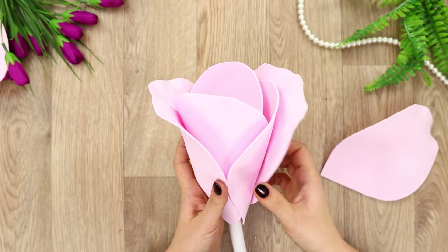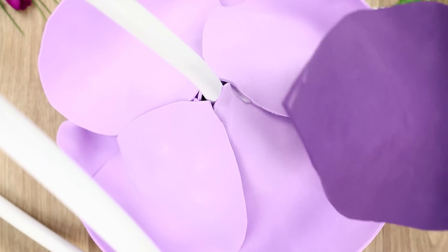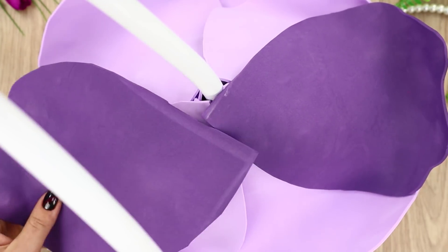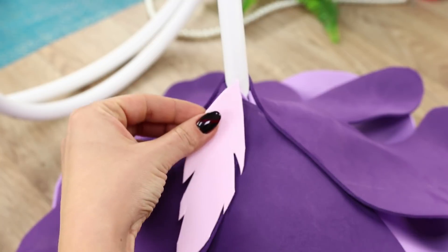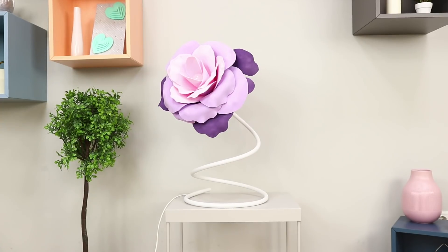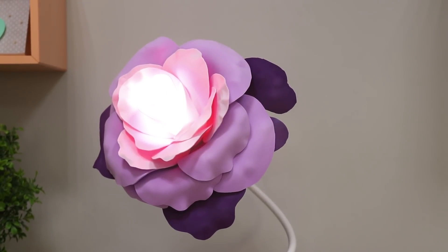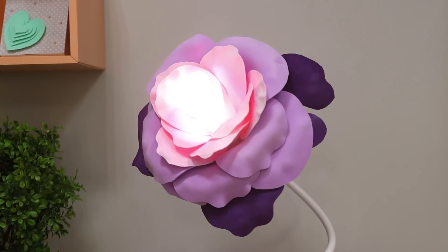Use white petals for the middle of the flower, then take pink petals, and finish the flower with violet petals. Fasten light pink sepals. A giant flower will really enhance your room, and it can also be used as a lamp. Awesome!